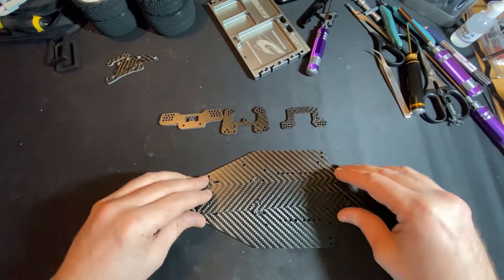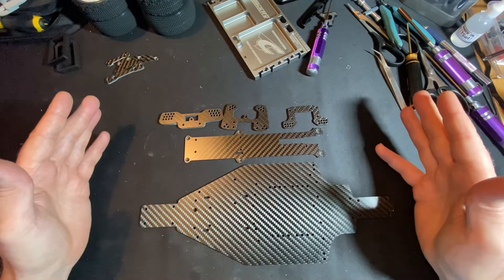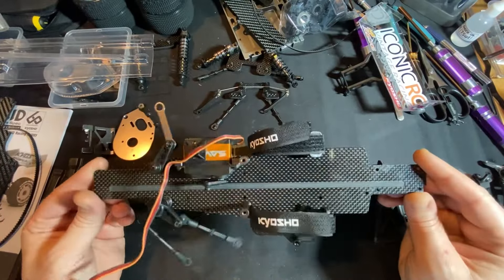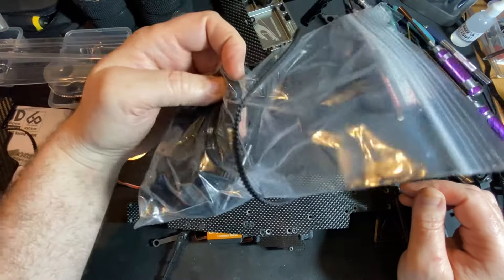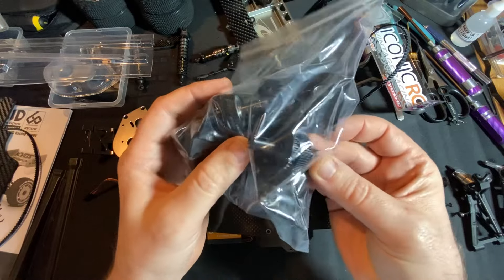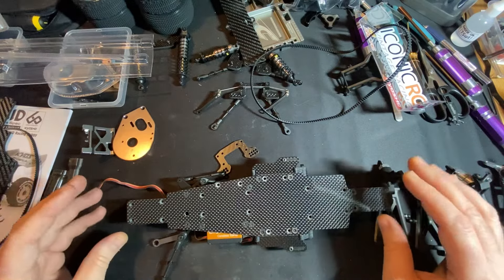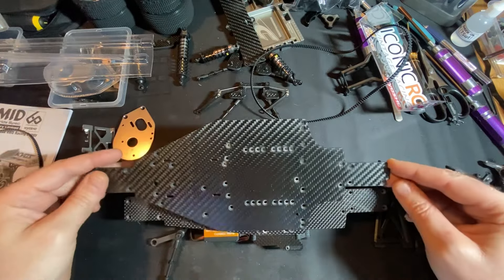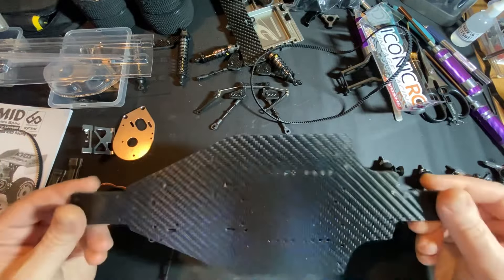The rear camber link I think I will fit because it may have a lot more adjustment on it than the original. So the chassis, top deck, and rear camber link are the parts that will get fitted. Obviously I need to bring the car over. I've pulled it all apart because I had to get the diffs out — as you can see from my previous video, there's a diff that's lost all its teeth. The front and rear diff are the same so I'm just going to swap it. Going to the longer wheelbase, I've just measured it — it's about 18mm longer.